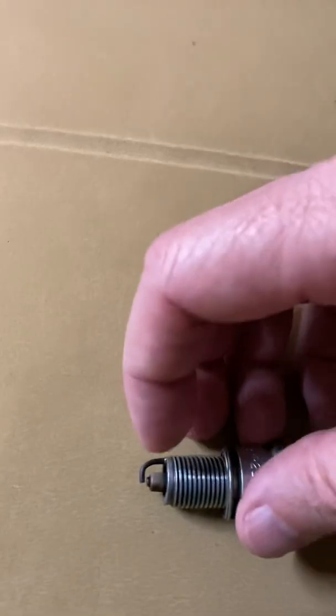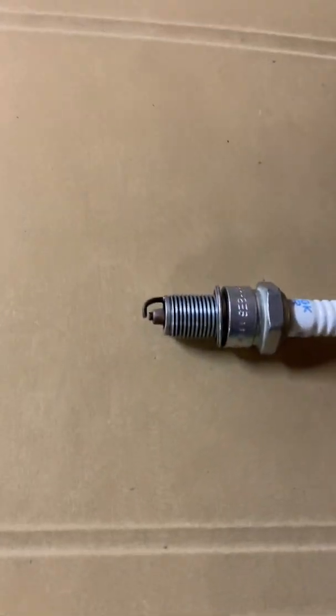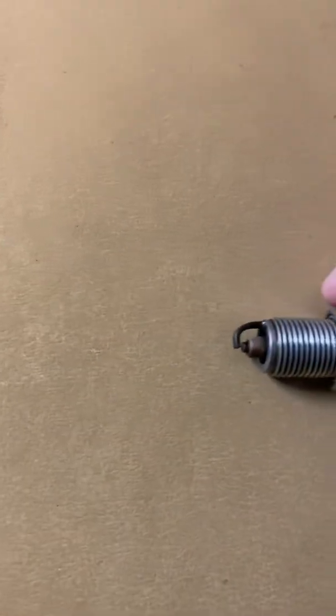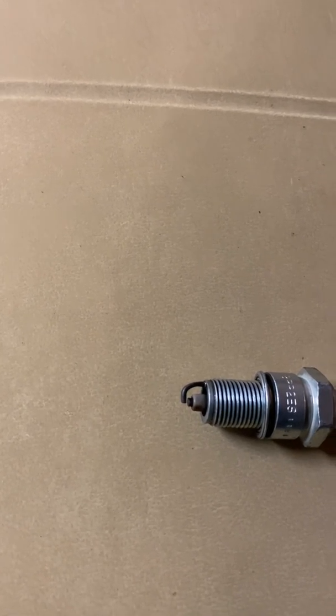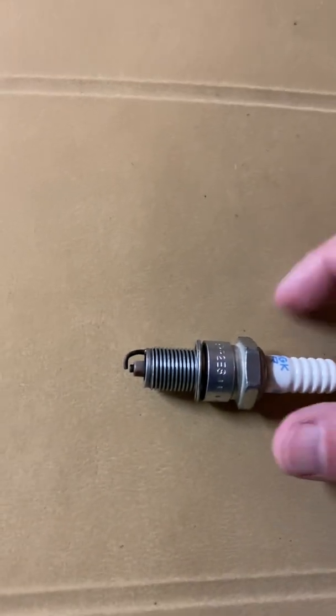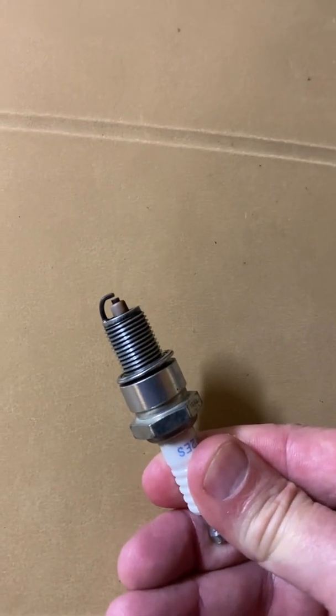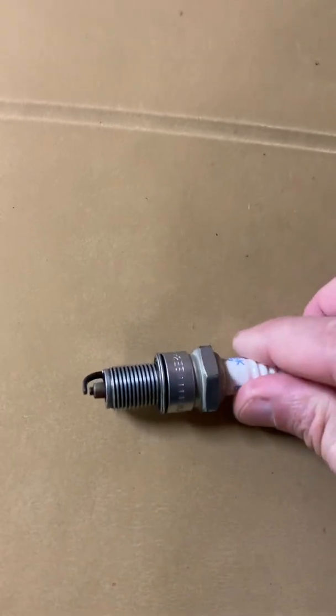This isn't necessarily in the troubleshooting guides out there, so I thought I'd mention it. It's not easy to see — I just got lucky and happened to notice it when I was rechecking the gap. It's one of those things that can drive you nuts. It's an odd occurrence, especially with a fairly new spark plug. Anyway, good luck.